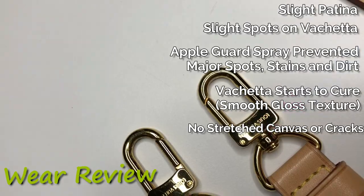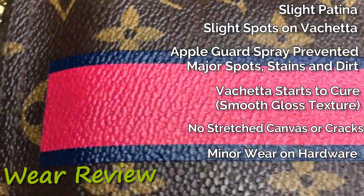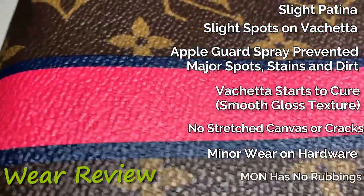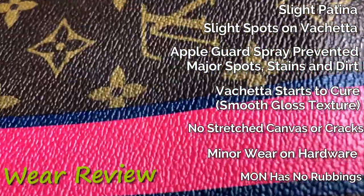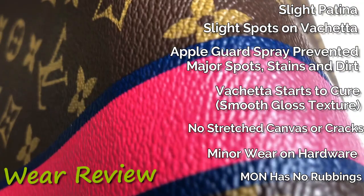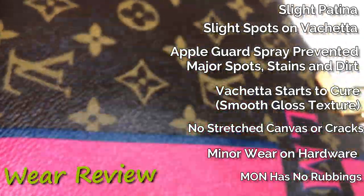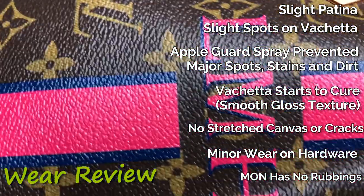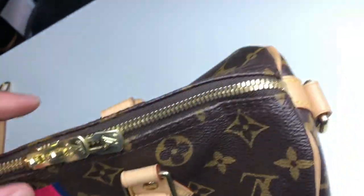This is my first Mon piece, and I was really concerned about rubbings. I'm doing a close look to see if any of the print is starting to wear off — and I don't see any. It still looks bright and crisp. Canvas looks good too; it doesn't look faded. The texture on the corners also tends to wear over time, and that's still looking good.